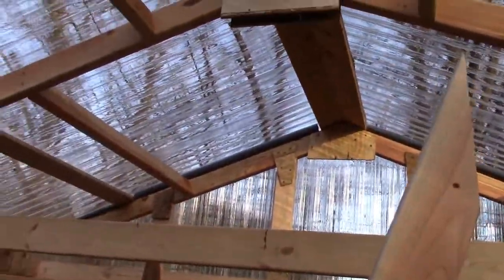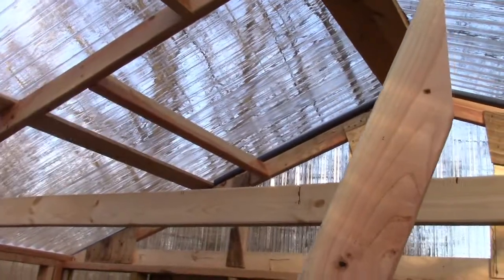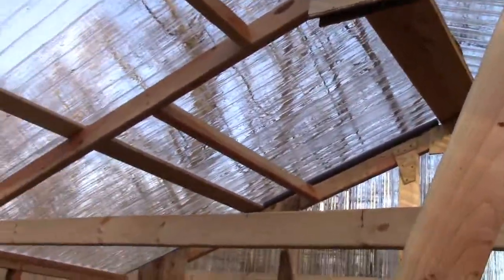This should make that nice and sturdy, and then I'll run two beams going this way across and mount the heater to that. If that doesn't make sense it will once we show you.